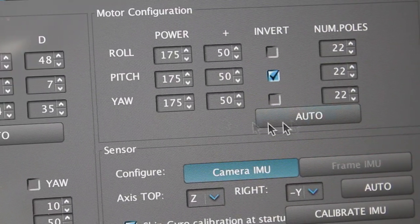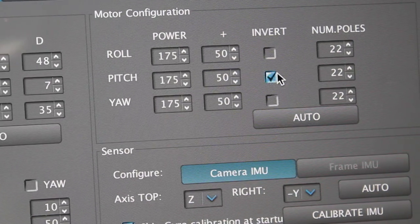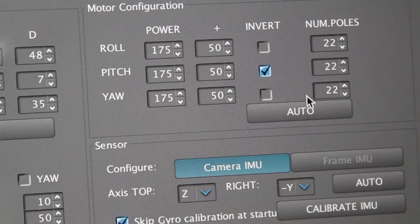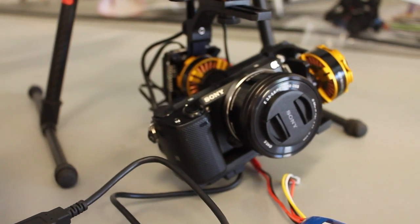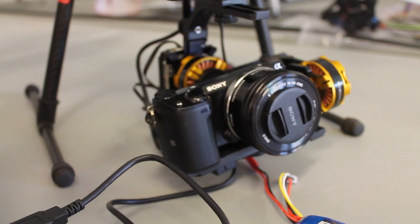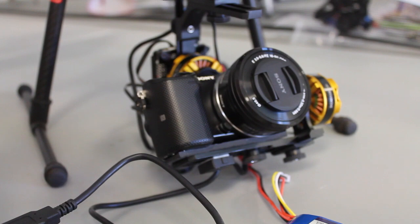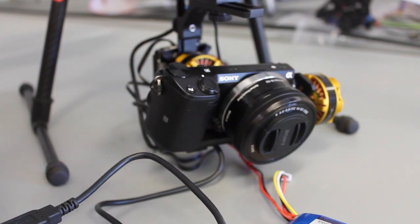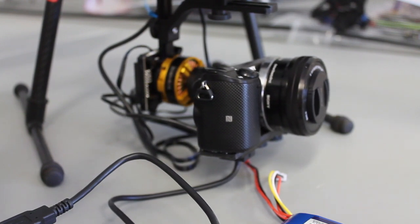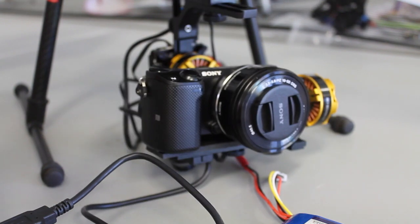Related to your motor configuration, you can also use auto mode to determine whether or not you need to invert the input, and it will detect the number of poles. What it does is rotate each axis and then determine your settings, going through this auto configuration and writing those values into the GUI — which you should then save to the board.